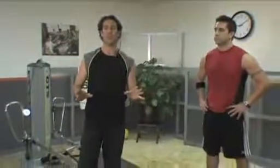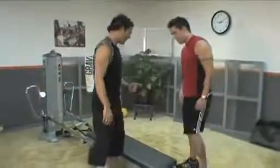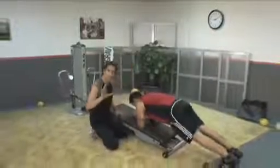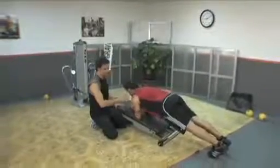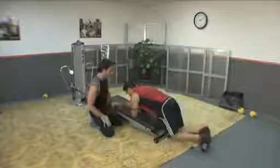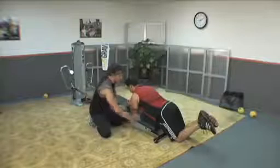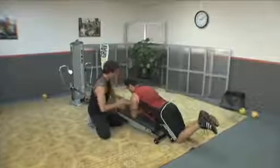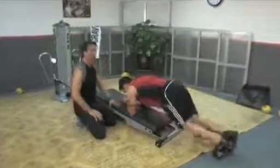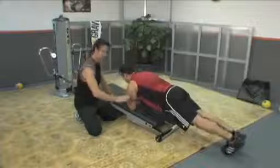We're going to start off this gravity pick with isometric work. I'm going to have Chris come down right into plank position. Now, in case you're working with somebody who's not quite as strong as Chris, here's how to modify this. Have Chris go kneeling first into a modified version. Start with the glide board closed in a shorter lever position, a nice neutral body position.